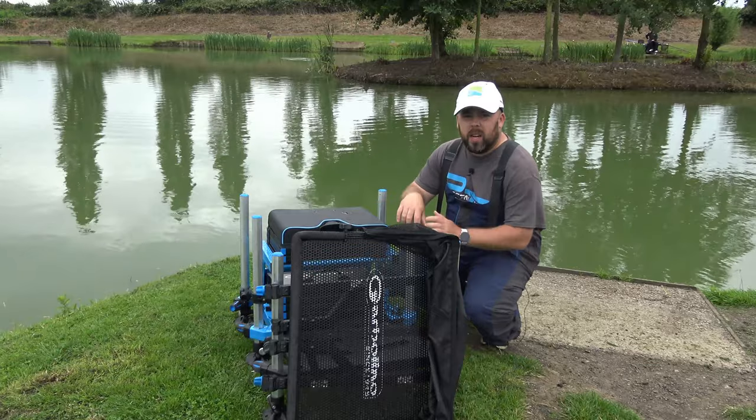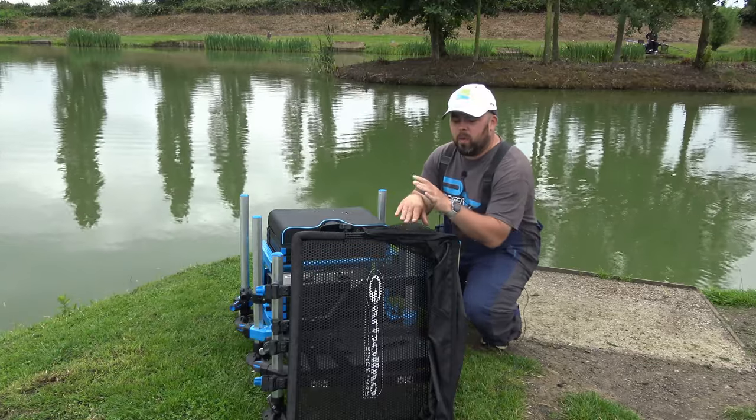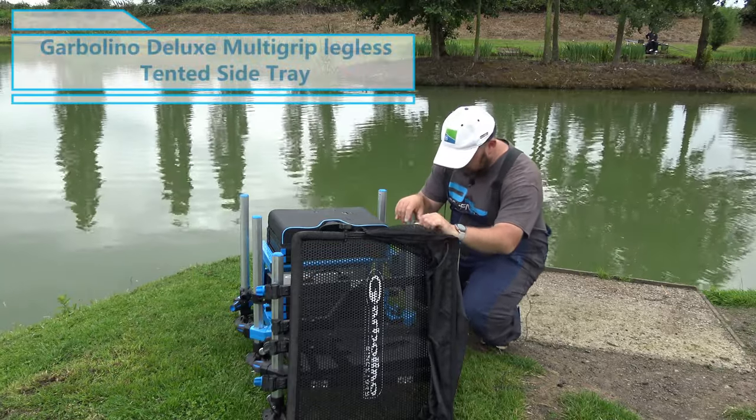Hi guys and welcome to Angler View. Today you join me at the beautiful Swan Runs Fishery on the Chestnut Pool, and what we're going to be doing is a review of my legless side tray from Gabalino.